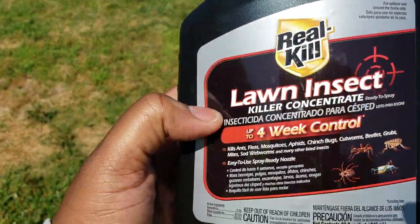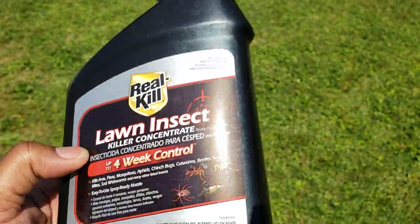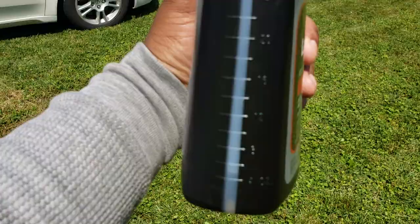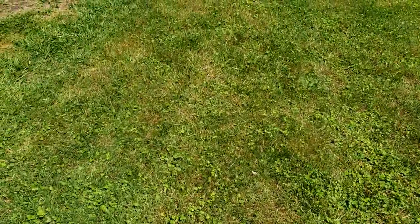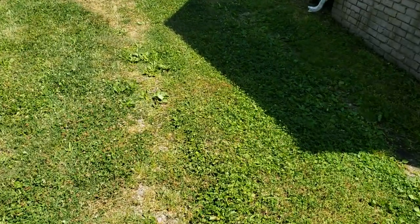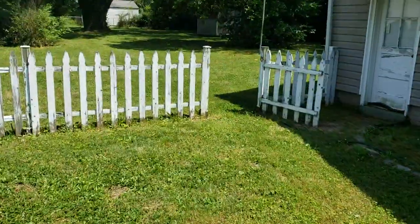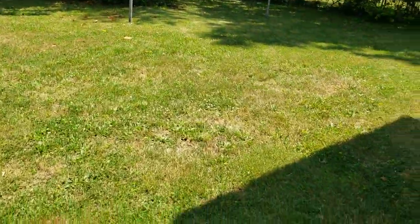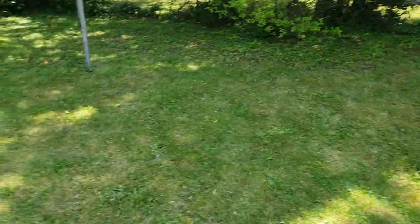If you go to Home Depot today and need something quickly, get two of these at about $8 each. Be warned it drains really fast — you can see I'm about four ounces above five ounces left after just doing the front yard. You can smell the pesticides, you can smell the stuff that kills bugs. Quick tip: spray the perimeter of your house, spray the foundation, the windows, door seals — spray everything.